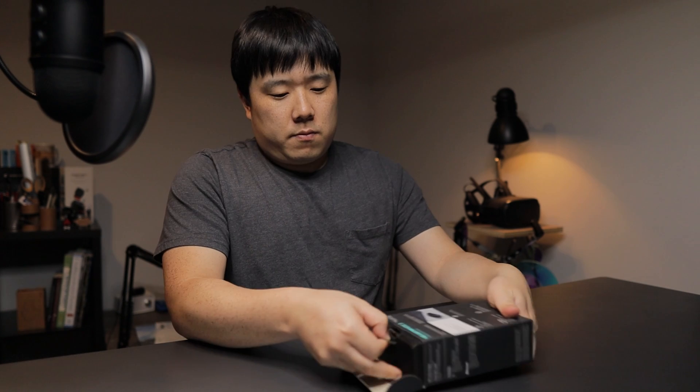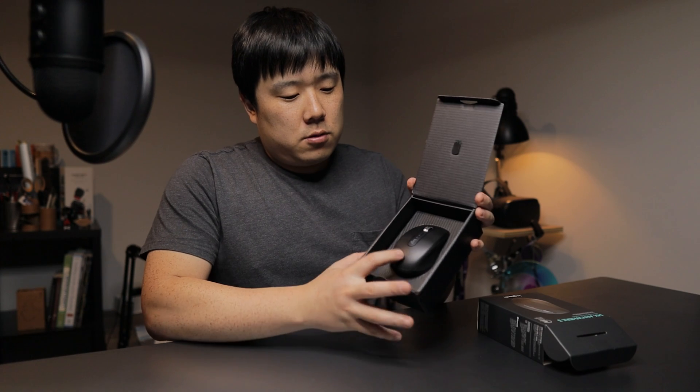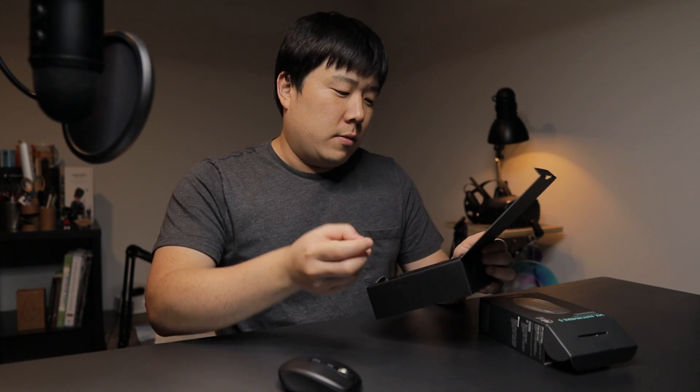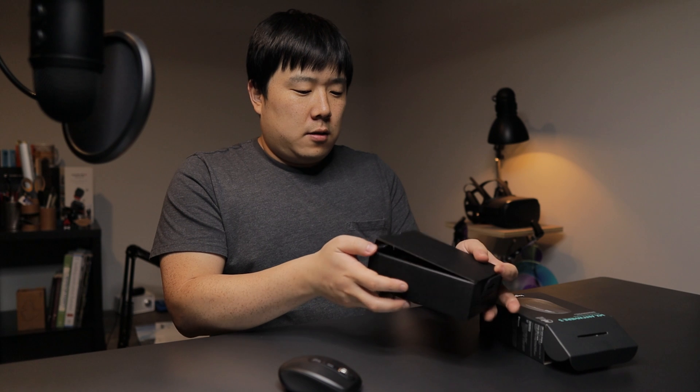Let's go ahead and unbox this one. Inside the box you can see the mouse, and after the mouse there is the unifying dongle. I already have several of these and all my keyboards and mice are already connecting with one single dongle, so I can put this aside. It will also utilize Bluetooth so I don't need it for laptop usage. Underneath there's some paperwork and an included USB-C to USB-A cable.